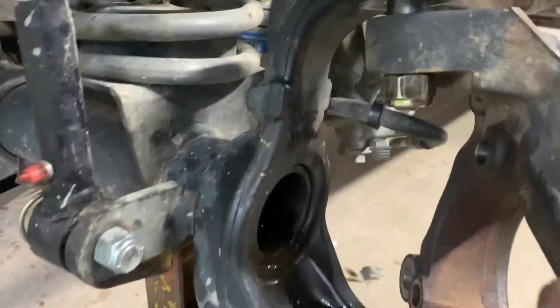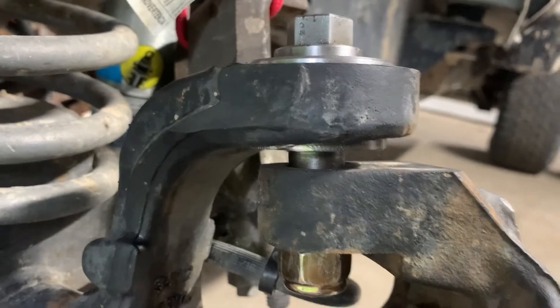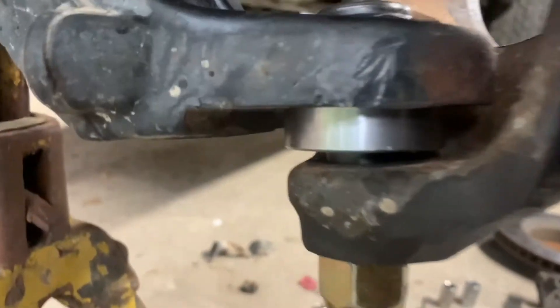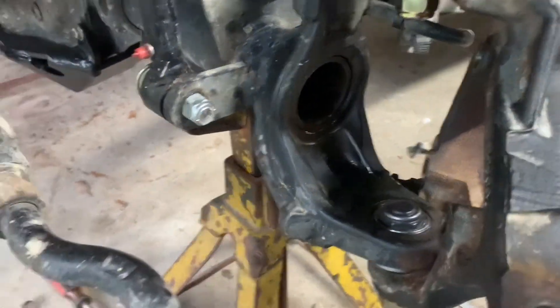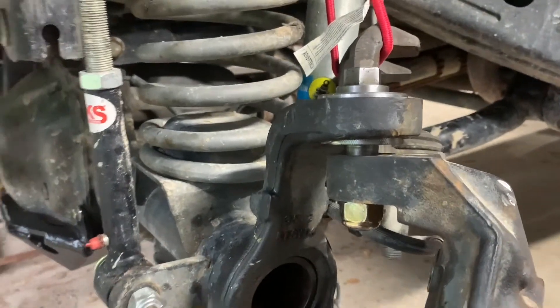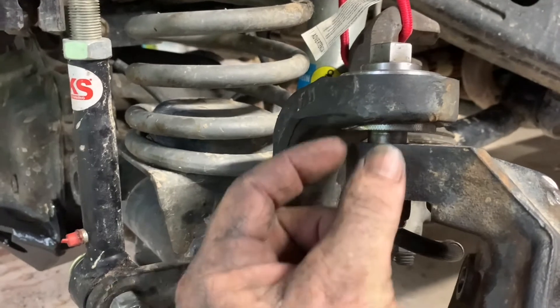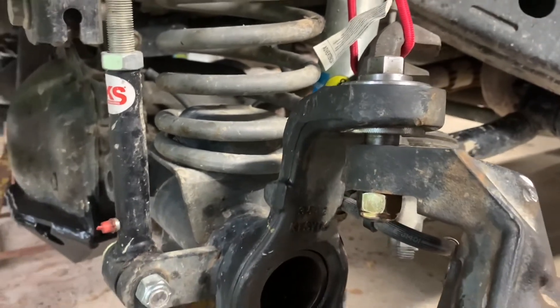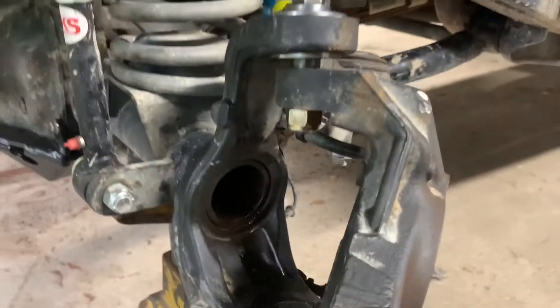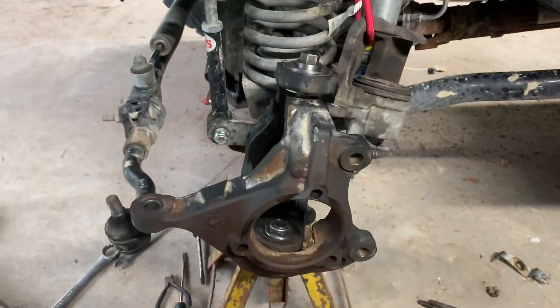We've got it all torqued up here. You'll notice that once you get it torqued up, you see this gap in here — there's a gap on the top and a little bit of a gap on the lower. That is supposed to be there. Don't freak out. Remember, these are spherical bearings, not ball and socket, so it doesn't have that grease cup going over it anymore to cover it up. That's what they look like — you get it all put together and there they are.